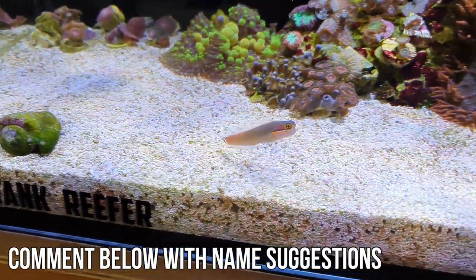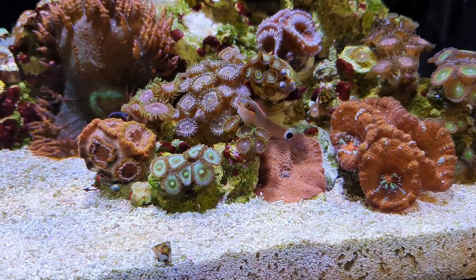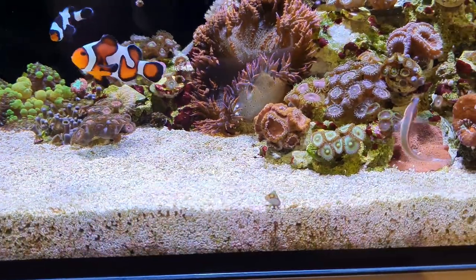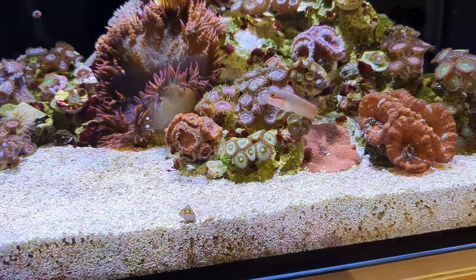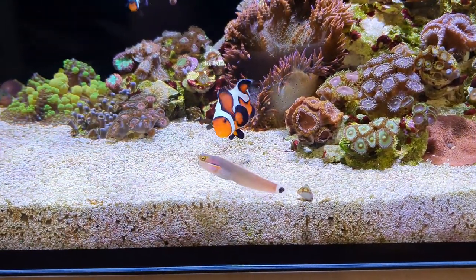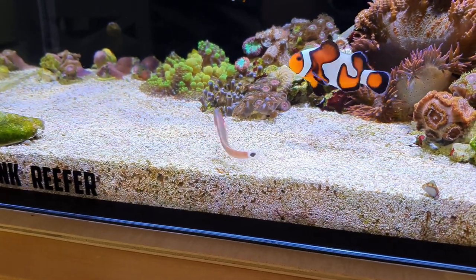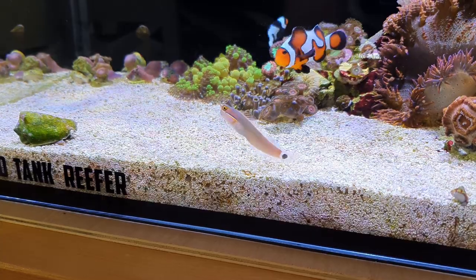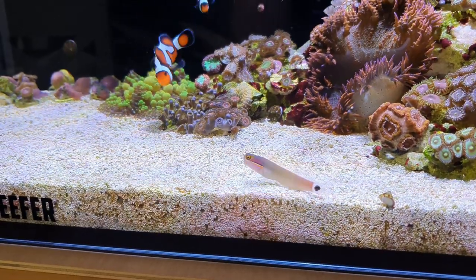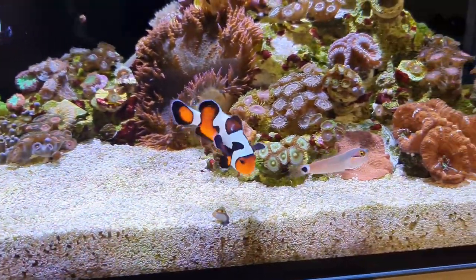We'll probably go with the one that gets the most likes, or just the one I like the most, and we'll name this guy next time I do a tank update. If you don't want to comment, that's fine — scroll down, find a name you like, and drop it a like. He's finally coming out of his shell, finally starting to show his character, and finally starting to put some weight on, which is great. He is such a funny little fish — anyone who's owned one of these knows how funny blennies are.